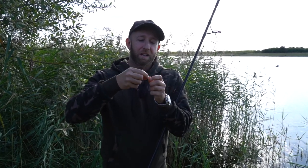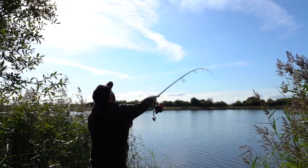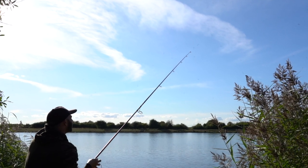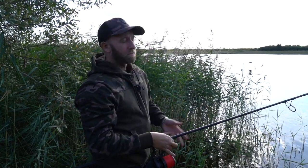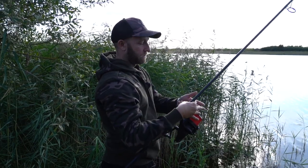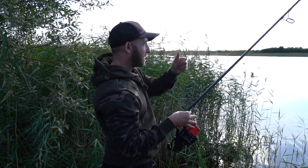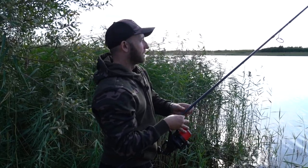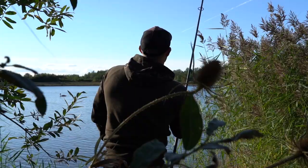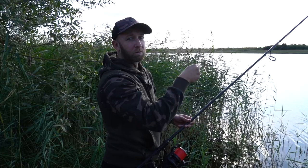That's the basic setup I'm using and now I'm going to cast around and see what we can find. I've just cast that about 75-80 yards. Just before the lead hit the surface I trapped the line with my fingers on the reel, the lead went in with a nice little plop, and I then felt the lead down all the way down. As the lead was falling through the water I'm going with it with the rod, following that lead all the way down, remaining in contact as it's falling through the water until I feel it touch down on the lake bed.